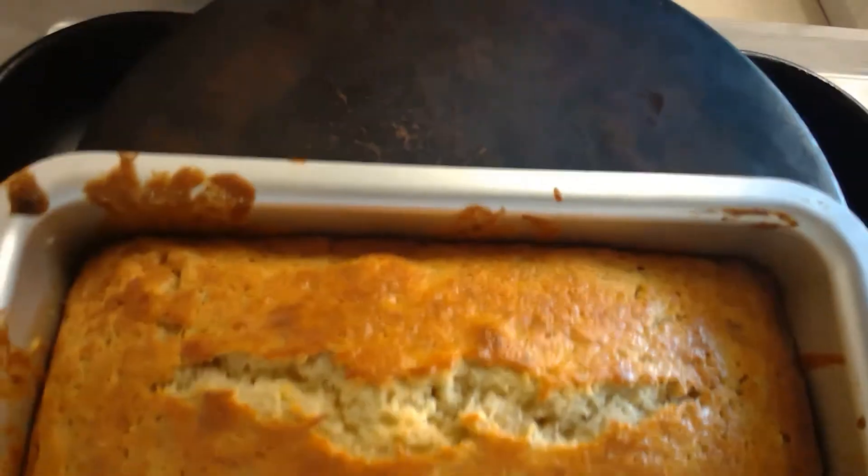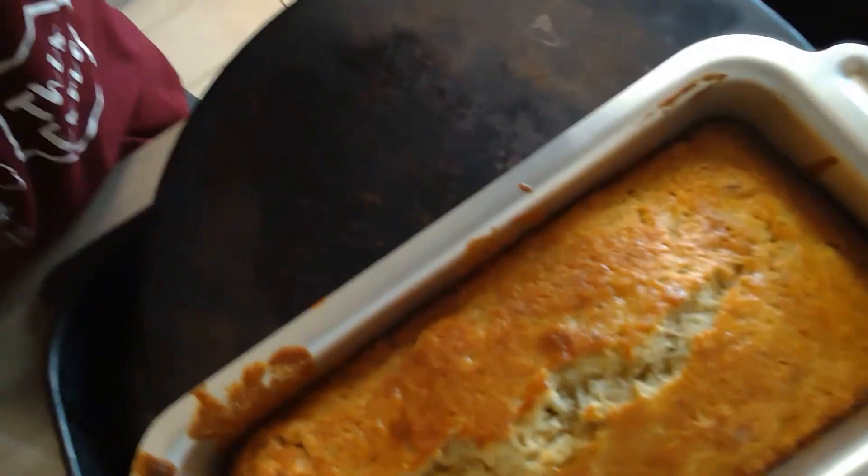Now my banana bread is out of the oven. I'll show you how the skewer should be coming out — you just poke it right in the middle. It should come out a little bit misty; if it comes out fully clean it's overcooked. It should also be springy to the touch. Leave it in the tin for a bit to cool down.